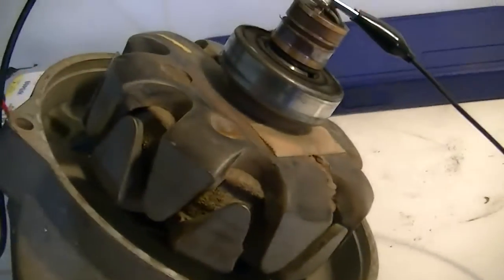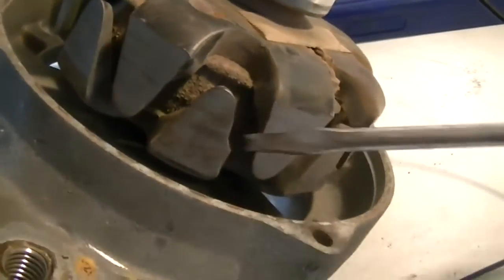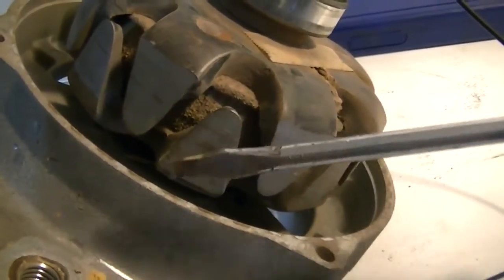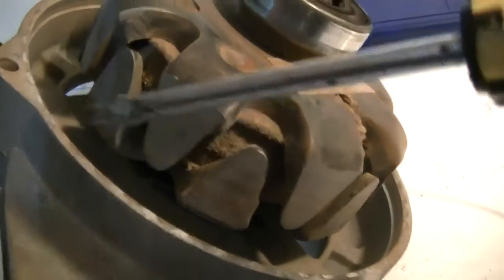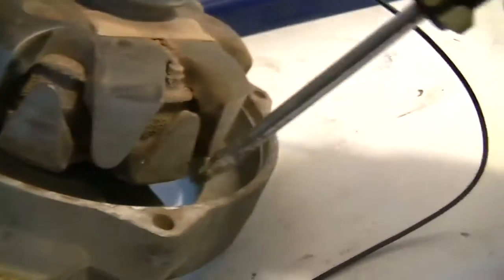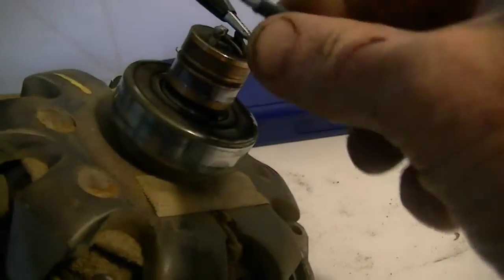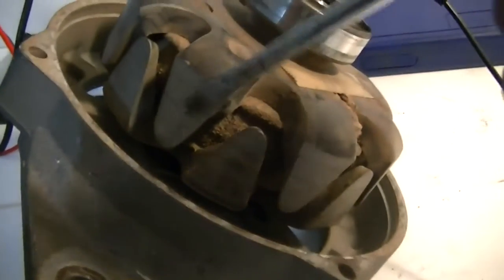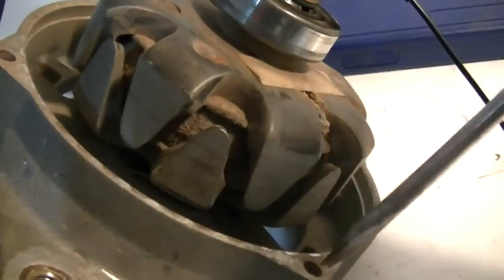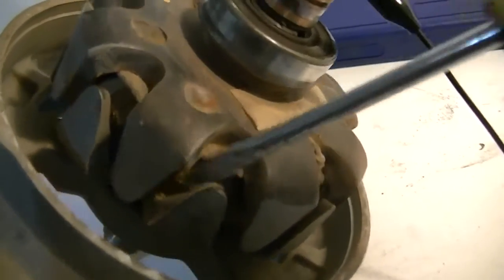Once again, swap the polarity over. So, 70-odd milliamps. The top one has a good strong field, and the bottom one — absolutely nothing, on any of the bottom fingers anywhere around the machine. Then we swap the polarity over once again, and now the top ones have absolutely nothing anywhere around the rotor, and the bottom ones have a super strong field.